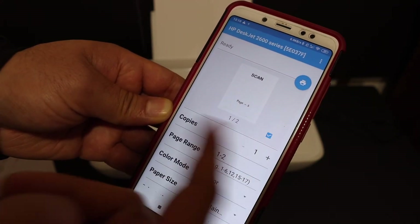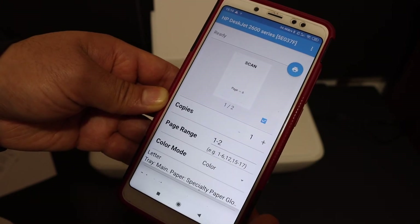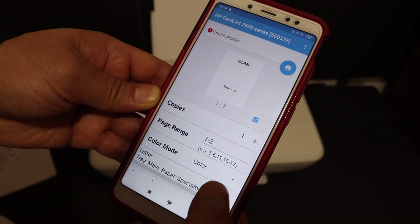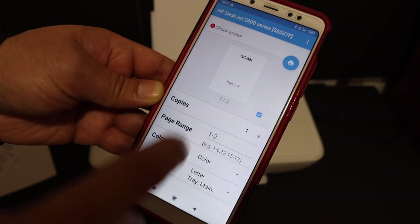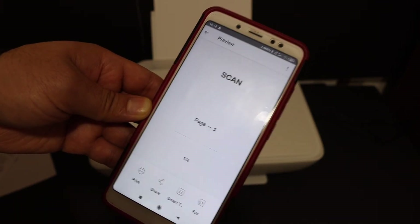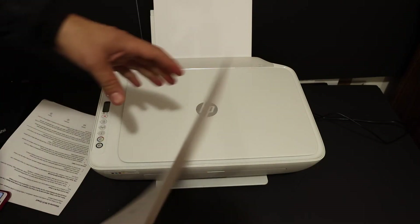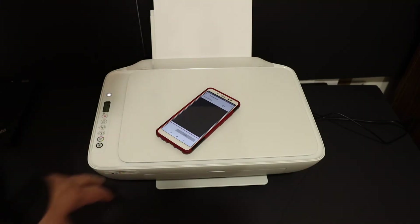On the next screen you will see the name of the printer. Here you can increase the number of copies, choose color mode, and change the paper size. Once you are ready, click the button and it will send the command to the printer to print. Here we see the printer has printed the page. Thanks for watching.